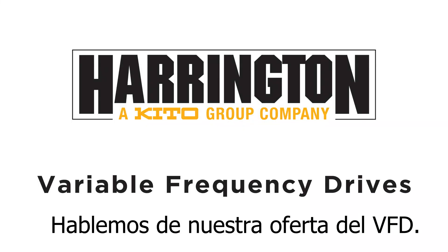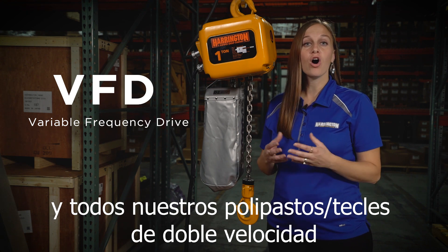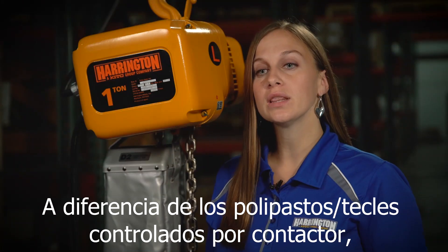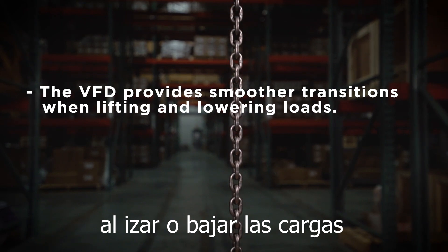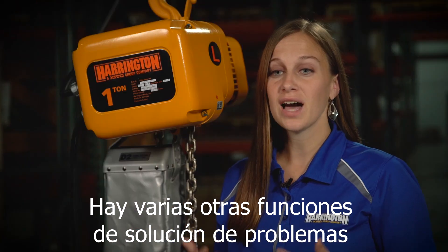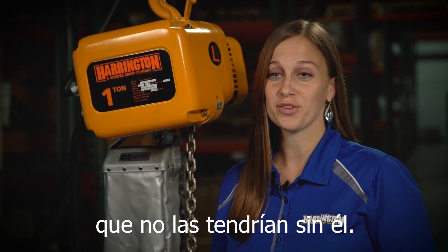Let's talk about our VFD offering. VFD is a variable frequency drive, and all of our dual-speed hoists come standard with a VFD. Unlike contactor-controlled hoists, the VFD provides smoother transitions when lifting or lowering loads, and the speeds can be adjusted based on your application. There are also a lot of troubleshooting and maintenance features that come with a VFD that you wouldn't have without it.